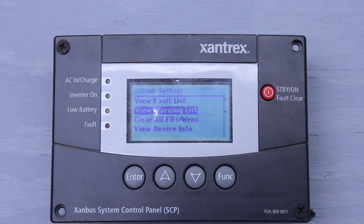Next we have Warning List — same idea. The difference between a fault and a warning: a fault will disengage the inverter. If it's inverting or charging, it'll stop the inverter from doing either if a fault pops up. A warning won't — it'll just flash up on your screen, letting the inverter keep inverting, but making you aware that there's a possible situation arising.